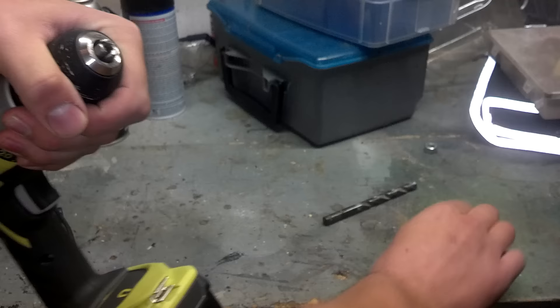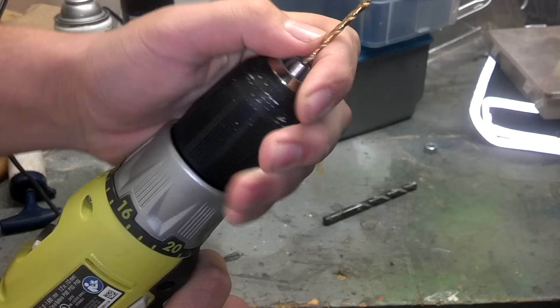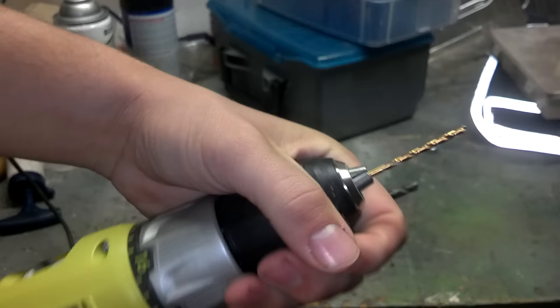We can put in this bit right here and just close it up. Once it's tight, we twist it by hand to make sure it's in there correctly. That's simple — have a great day!